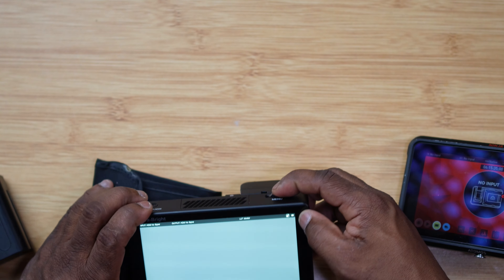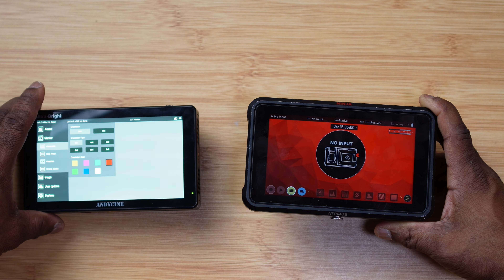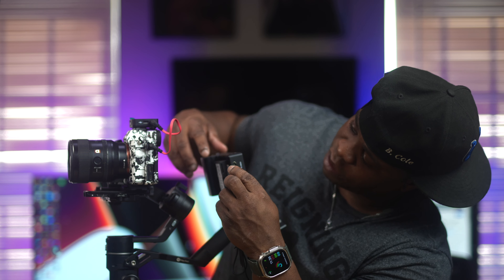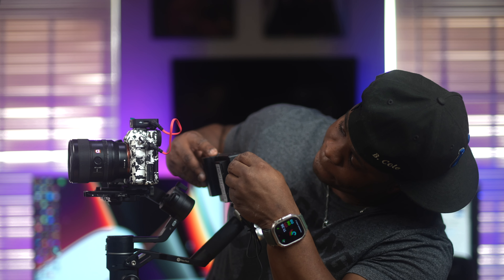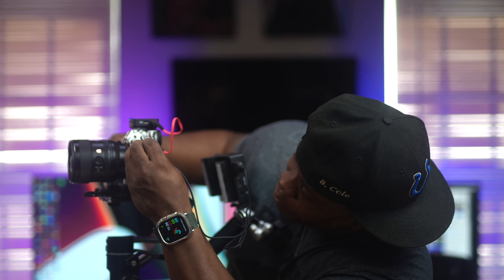I just want to show you the brightness comparison — you can already see how much brighter the Andycine is compared to the Atomos. It's crazy. I'm mounting the Andycine on my Feigutech A2000 rig with my Sony A7S III, which uses full HDMI. This monitor doesn't come with a full HDMI to full HDMI cable, so you have to buy that separately. Let's turn it on and get a signal — and there you go.